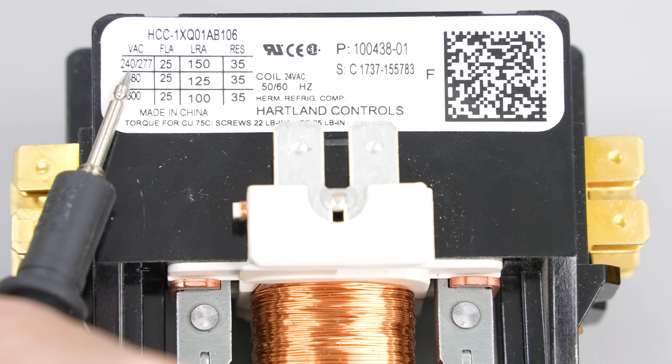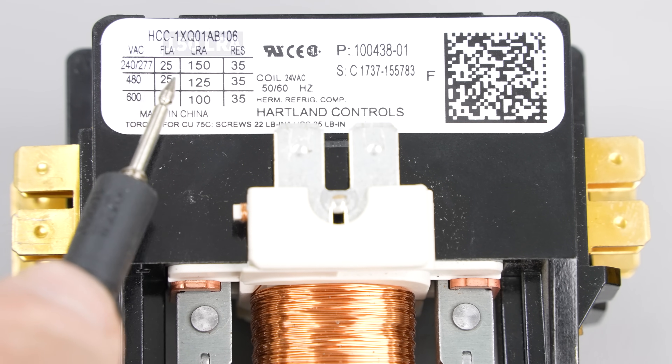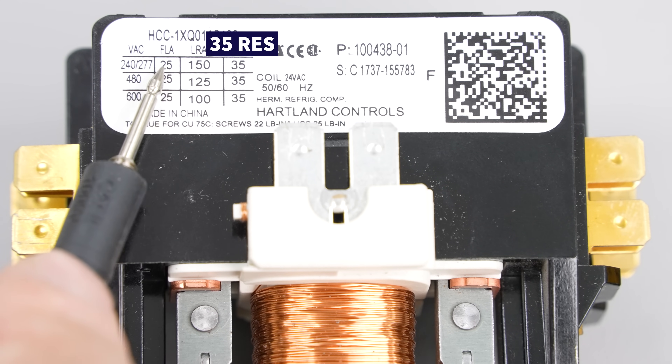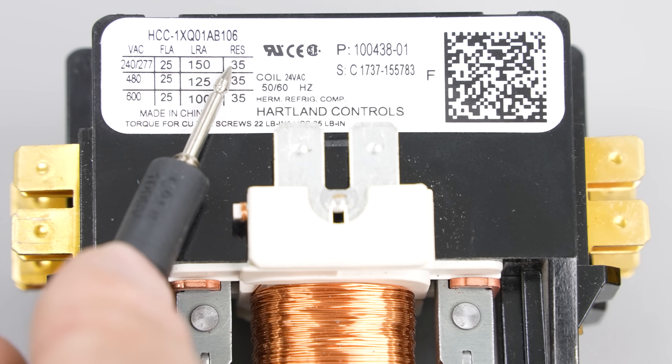This one shows 240/277 volts for the contact voltage, 150 for locked rotor amps, and 35 for resistive load. The resistive load rating is always going to be higher than the full load amps. The full load amps is the maximum amount of current you could support with electric strip heating.